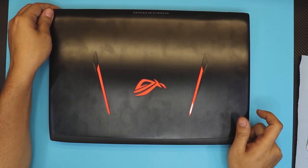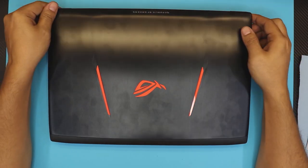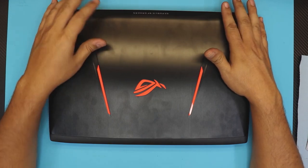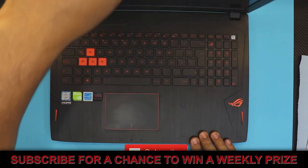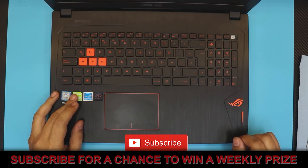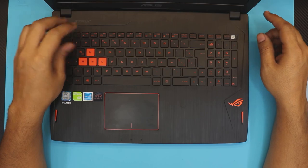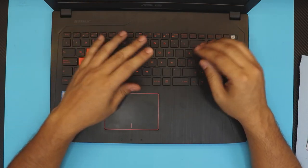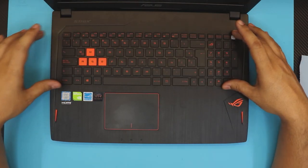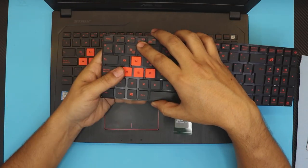Hello everyone, how are you doing today? It's been a while since I've done a video. We have a used gaming ASUS ROG laptop here — it's an i7 7th gen and comes with a GeForce 1060. This one has a faulty keyboard with a missing key and some keys that don't work, so we're going to replace the whole keyboard. These are called mesh cable keyboards because the cables go from underneath right into the spaces between the screen.